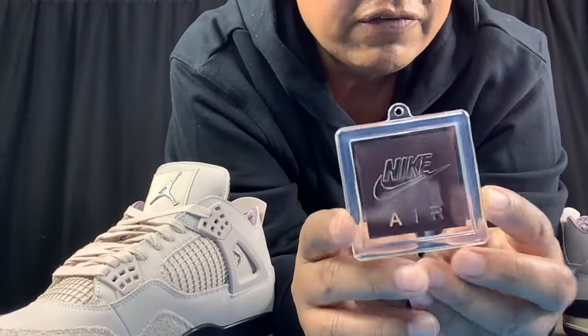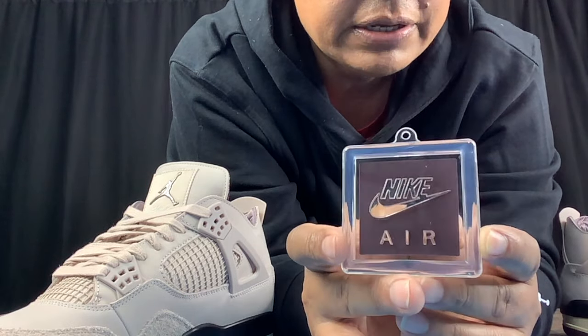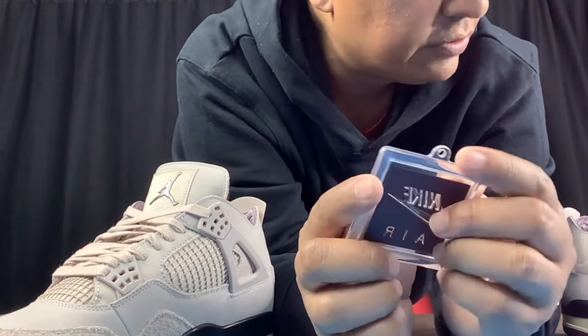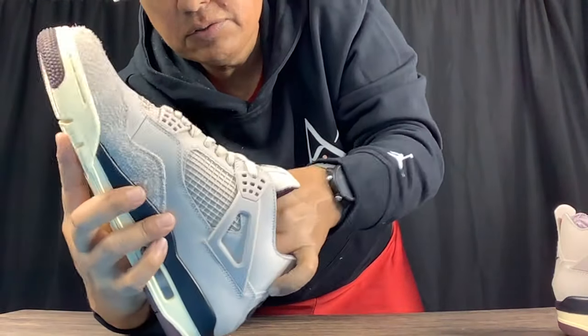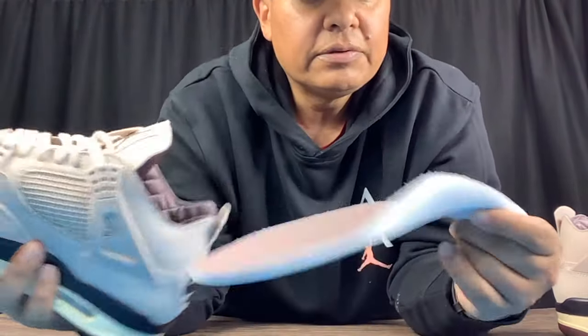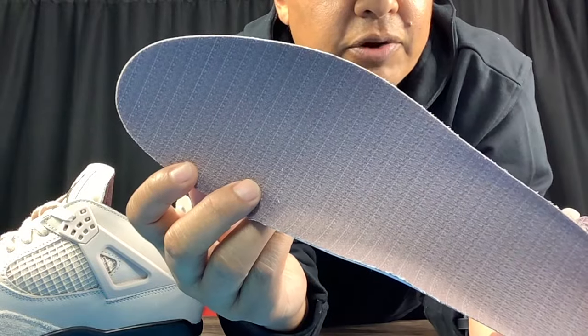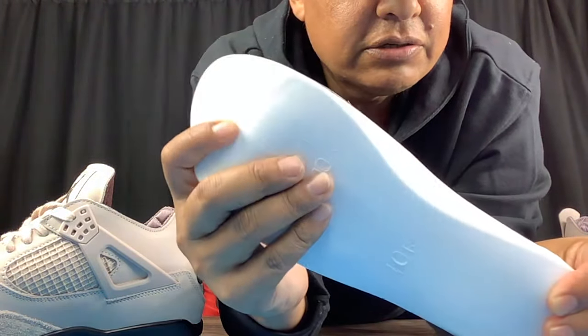There's that Nike Air hang tag in that plum colorway — I think that's a nice touch. Taking out the insole of the shoe, we see the A Ma Maniére branding, and this is one of the better insoles in my opinion.